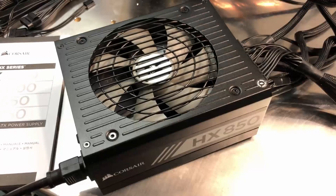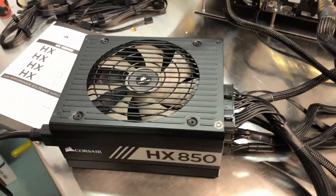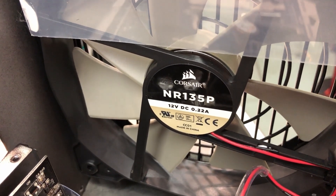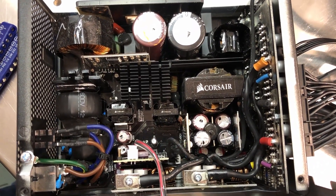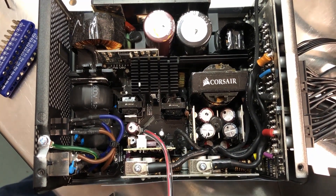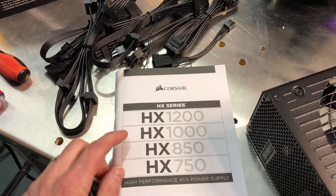Now I have everything powered down and the lid off. There's the fan it uses — an NR135P — and from what I can find, the maximum RPM rating is about 1200. Looking inside, those are all the components. Do not open this on your own: capacitors can store a very high charge and very high voltage for a very long period of time, even after the power supply is shut off and unplugged. Within the HX series there's a 1200, 1000, 850, and 750 — pretty good coverage, and this series came out around 2017, so it's had a few years to prove itself.